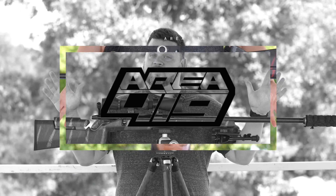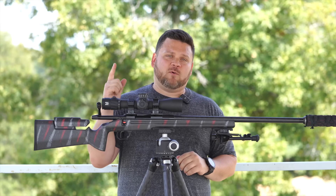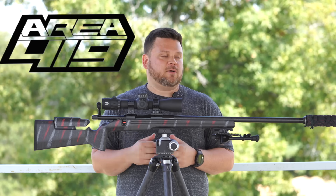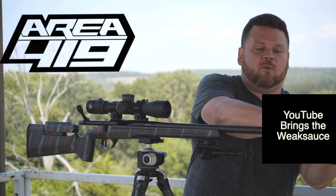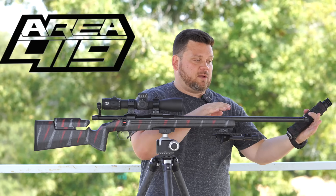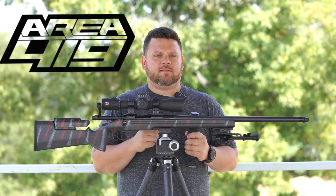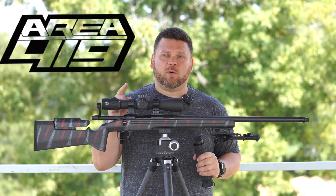Our official sponsor today is Area 419. If you're an experienced shooter, you know exactly who I'm talking about. Check them out — link in the description. If you've noticed I swap suppressors a lot, it's because I run Area 419 adapters so I can swap and intermingle suppressors easily. They make rails, reloading equipment, dies, presses, hybrid suppressor muzzle brakes — a lot of dope stuff. Area 419, check them out.